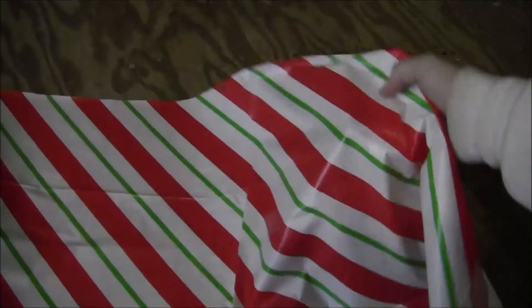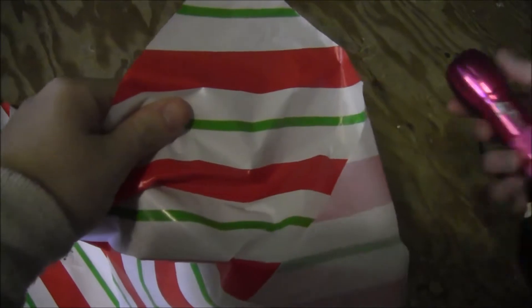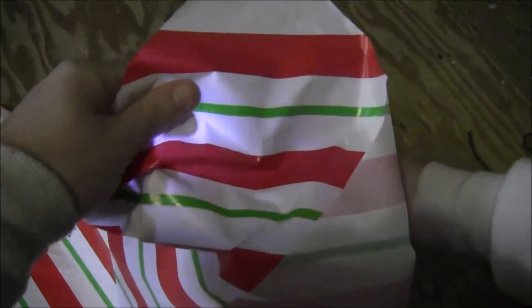Start by getting yourself a mason jar. You can even use a plastic one if you're just going to be using a battery-powered tea light to light it. Then get yourself some sort of transparent paper or plastic. You can either use tissue paper or part of one of those plastic tablecloths. Whatever you use, you just want to make sure it's transparent enough to let light shine through.